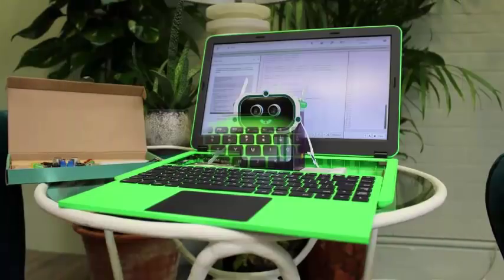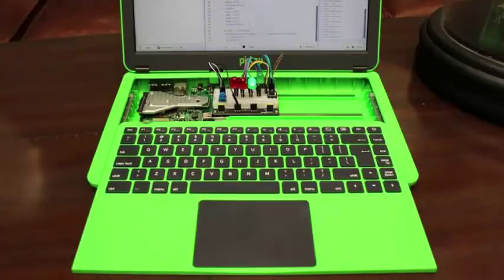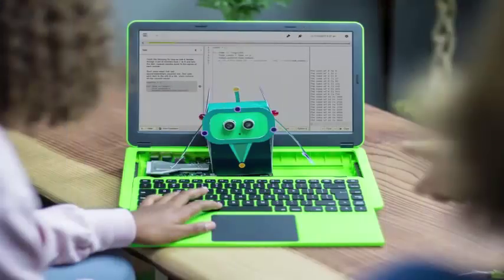The $150 price tag on this latest device has made it a popular choice for coding schools and clubs that want a kit for STEM purposes.